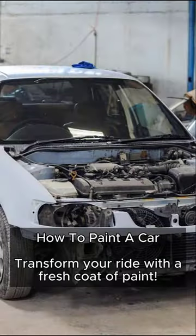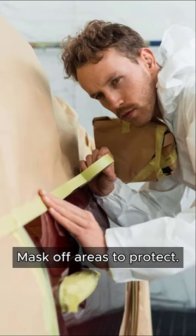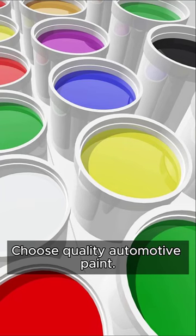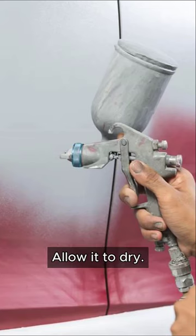How to paint a car — transform your ride with a fresh coat of paint. Prep the surface by sanding and cleaning. Mask off areas to protect, choose quality automotive paint, and apply primer evenly for a smooth finish. Allow it to dry.